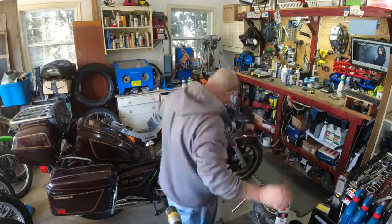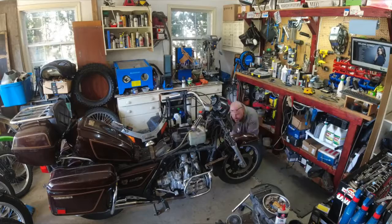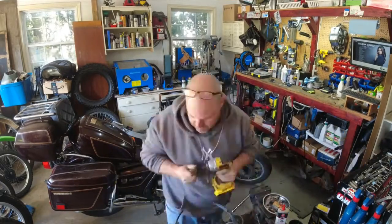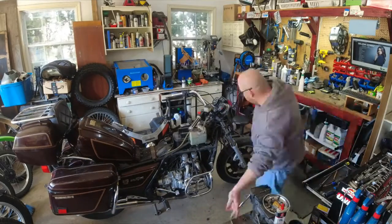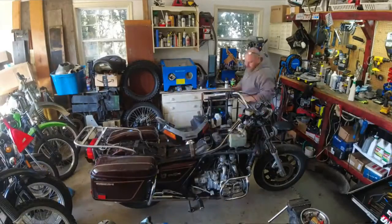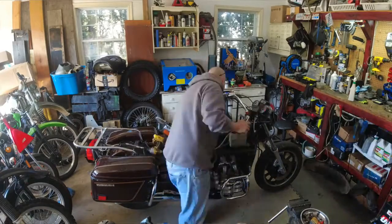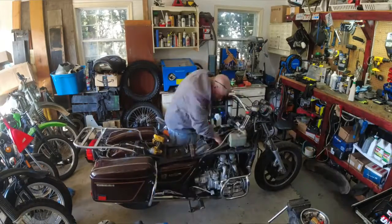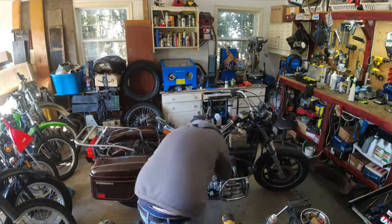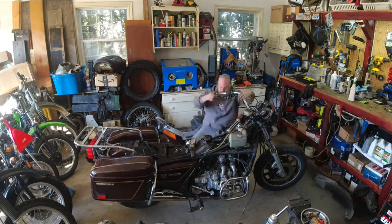I don't know if we'll get around to that today because the main issue I want to get to is getting these fairings off and getting at the carbs, because I've got a high idle. It runs really rough until it warms up, and then when it does warm up it stays high — revving around 3,000 RPM. It could be that somebody monkeyed with the idle, but regardless, the carbs do need to come out for a cleaning and to inspect the O-rings around the float bowls. It looks like there's some staining on top of the engine, so I'd say at some point they were leaking.